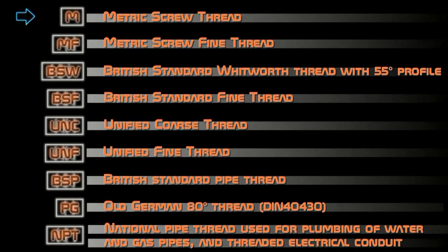Thread type standards include: M — metric screw thread; MF — metric fine thread; BSW — British Standard Whitworth thread with 55-degree profile; BSF — British Standard Fine thread; UNC — Unified Coarse thread; UNF — Unified Fine thread; BSP — British Standard Pipe thread; PG — old German 80-degree thread; NPT — National Pipe Thread, used for plumbing of water and gas pipes, and threaded electrical conduit.